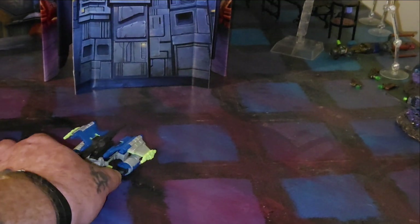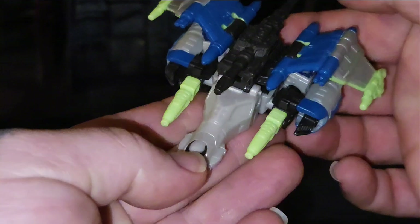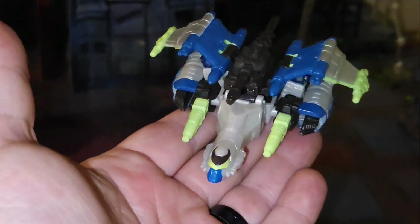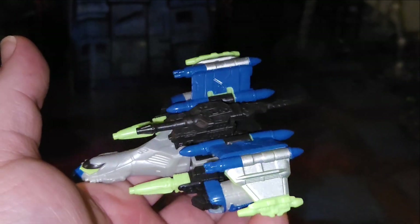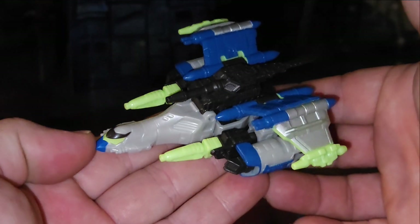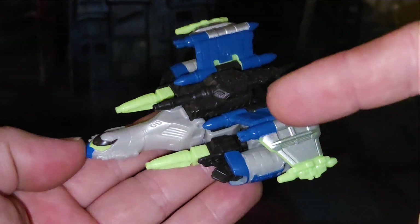Overall thoughts: do you need one in your collection? Meh. If you're completing the Core Class figures, sure, go for it — because they're apparently stopping Core Class. Maybe they're going to start doing these as pack-ins with other figures to bump the price. So that's my look at Transformers Legacy United Energon Universe Megatron.